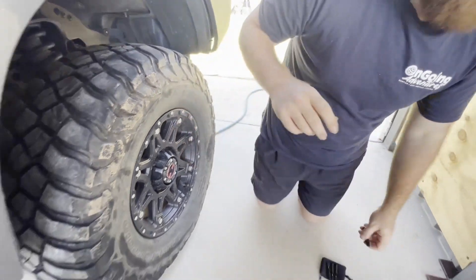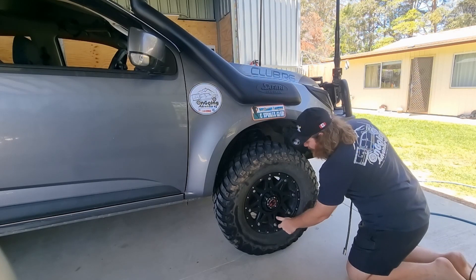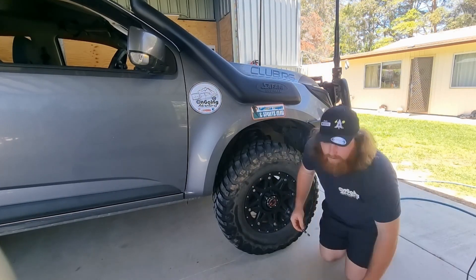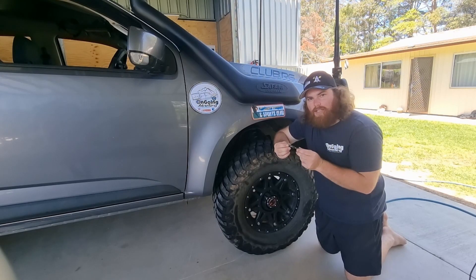Now I'm going to quickly pump this tire back up and then we'll use these. Give us a quick second. Okay, the tire is pumped back up to about 38 to 40 PSI, and I've got my Maxi Track self tire deflator preset to 25.